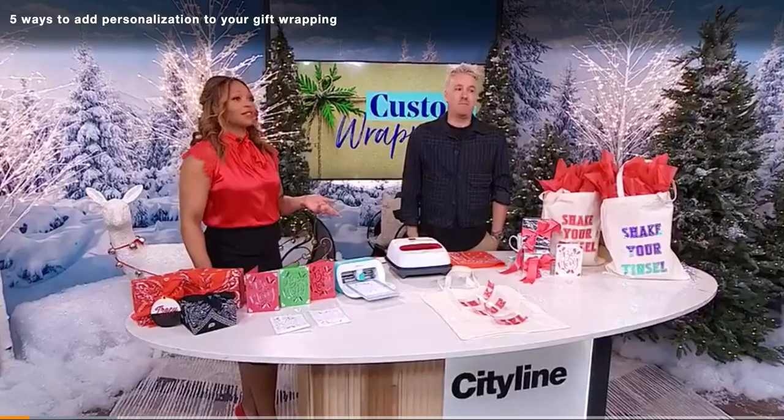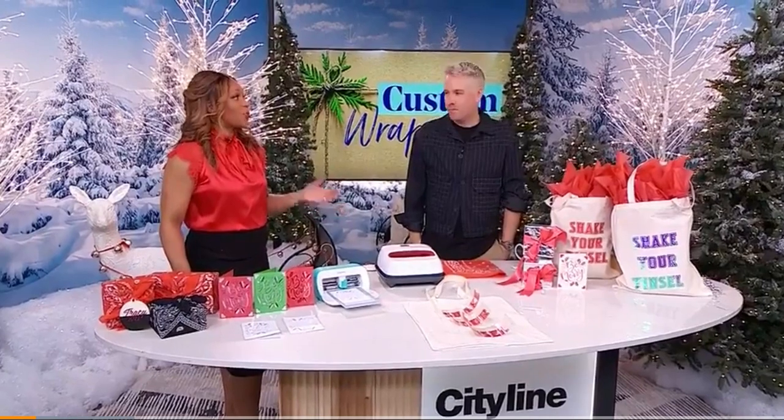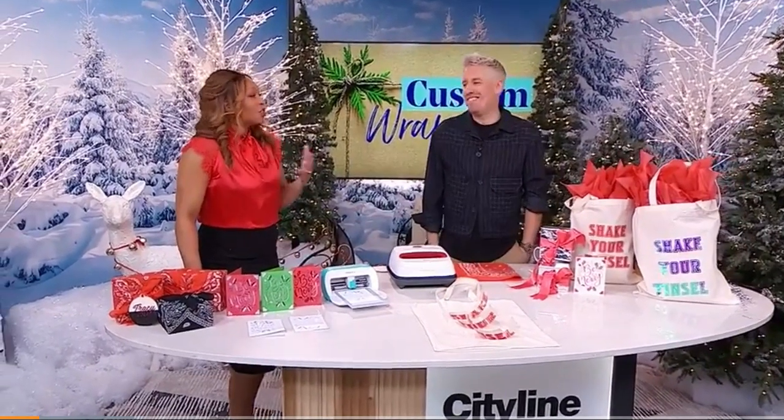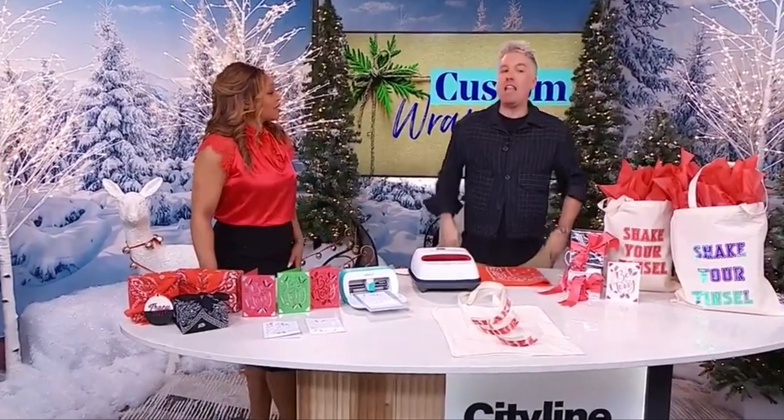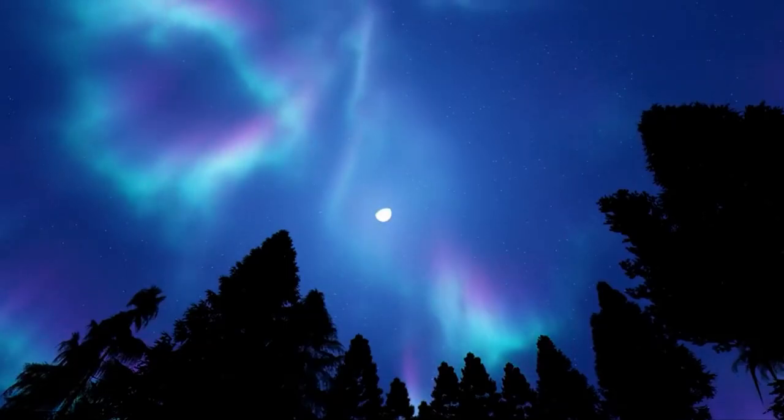Let's talk about how you personally designed our gorgeous studio for the holidays. I love creating a winter wonderland here because then I don't have to do it at home — fun and done! I always try to pick a theme right away. This year I was inspired by the aurora borealis, the northern lights, so I really wanted to lean into purples and blues and greens.